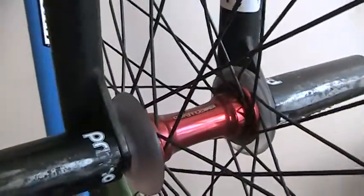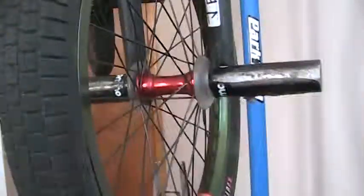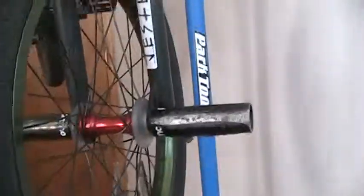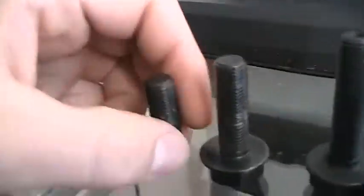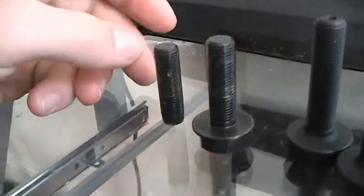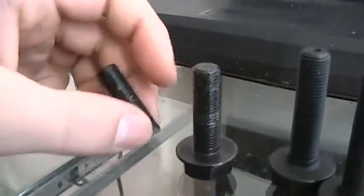What's up you guys? This is a Kink Boulevard FA Front Hub video review for gotojester.blogspot.com. Great quality hub — I have some bolts here and a bit of a story with this hub. Not even a month into riding it, I had cracked the head off of one of these bolts. I was doing an ice pick to smith stall and the head just popped off.